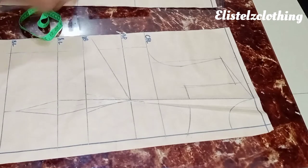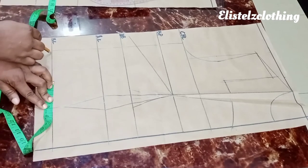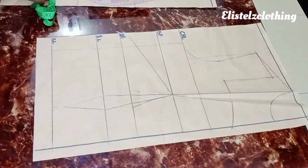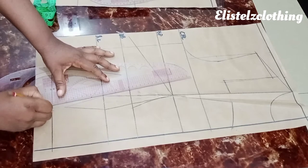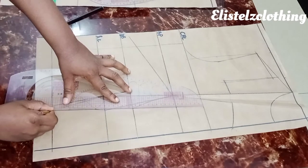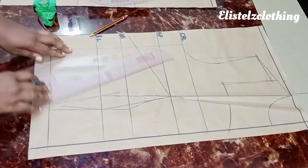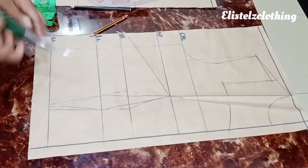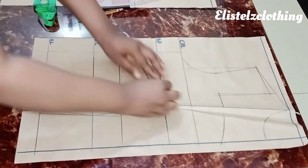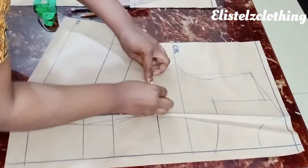Next I connect the underbust dart legs to the blouse length. The 0.5 I added to the blouse hip is divided into two — 0.25 on each side. I mark that and connect the underbust dart to the 0.25 marks. This eliminates any bulge, especially around the tummy. Then I go ahead and close the bust dart. Remember the principle: you must open a dart to close another. I cut to the bust point, then raise the dart along the marked line and rest it on the bust point line.